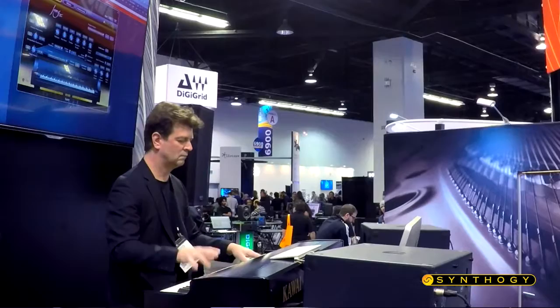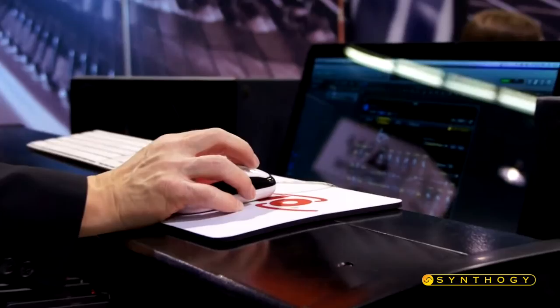You're listening to Ivory, which is the most amazing grand piano sounds that you can get. The piano that I'm playing is the American Concert D, which is very realistic and really enjoyable to play. It's very expressive. The keyboard controller is the Kawai VPC-1, which has a special velocity curve just for Ivory. So the combination of the two is very realistic.